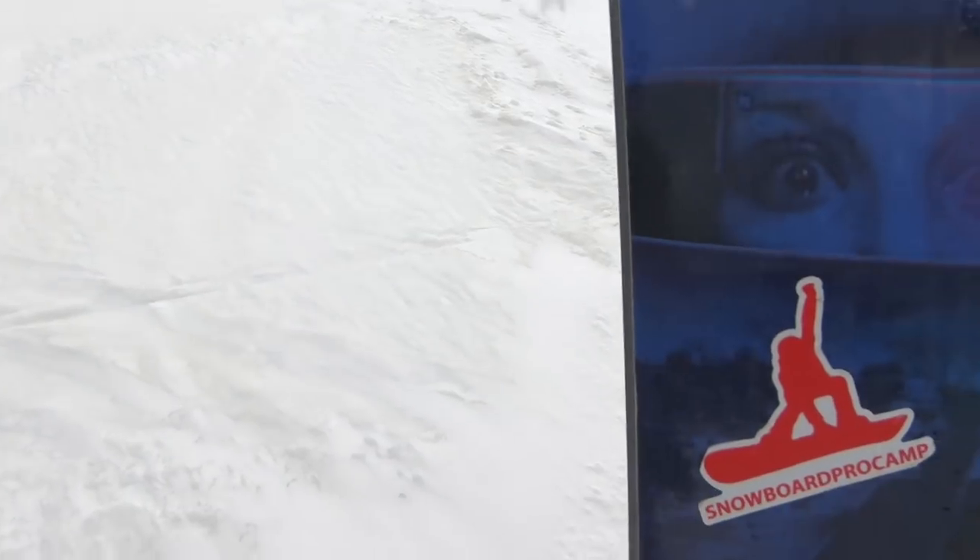So if you ever hear someone saying things like 'this board rides kind of long' or 'kind of short for its length,' they're talking about the effective edge. We've also got Kevin's board here, the Capitol Horoscope — it's a true twin. Let's get him to talk about that style of snowboard as well.